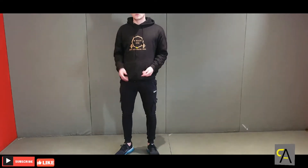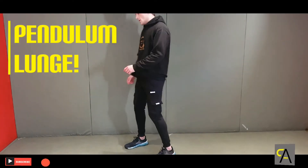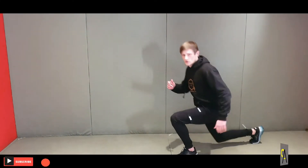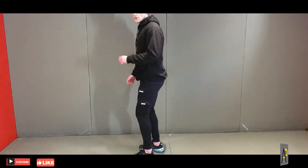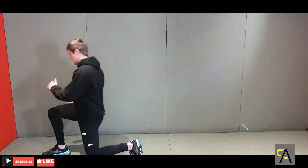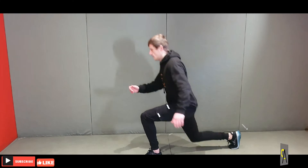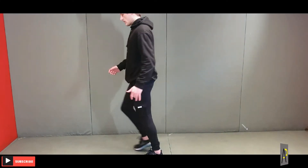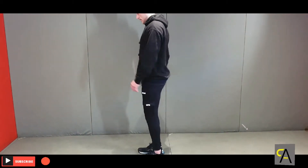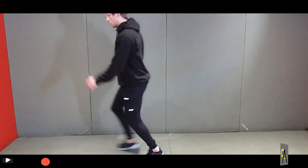Exercise number two is going to be a pendulum lunge. A pendulum goes back and forward — so you lunge forward and then you lunge backwards, forward, backwards, like that. If you need to make it a bit easier, lunge, step in the middle, lunge, step in the middle. But if you can, go back and forth continuously like that.